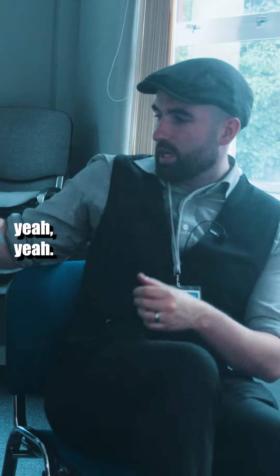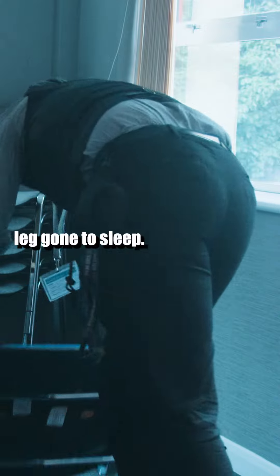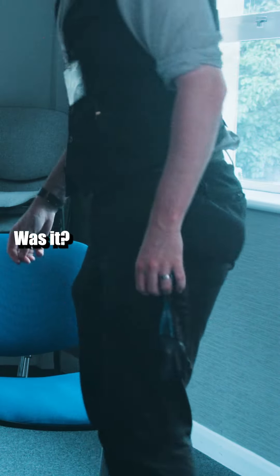Happy? Lovely, yeah, good. You're happy. Yeah, absolutely. Do not worry. Legs gone to sleep! That was very good. That was it? Yeah, really good.